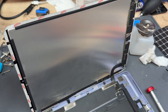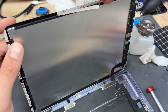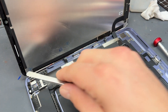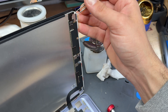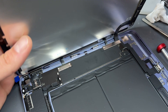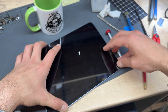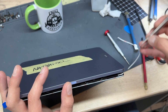Then use fine tweezers to remove the adhesive backing. This would be a good point to check that the iPad boots. Remove all the adhesive, leaving the connector side for last because the flex cables can sometimes stick to it and cause problems — do the other three easy-to-access edges first. Fold down the iPad very carefully and line it up along the bottom edge, making sure it's sat nice and flat in the corners.